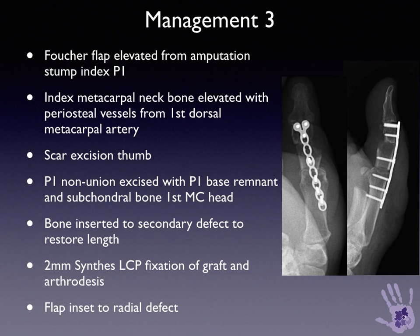In this case, given that the index finger stump was restricting action with grip against the middle finger, and the thumb was fairly deviated to the radial side, it was felt that a Fouché flap could be elevated off the residual dorsal skin from the index finger stump, and some bone could be taken from the metacarpal neck at the same time as a ray amputation, and this could be used to reconstruct the thumb.